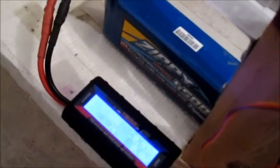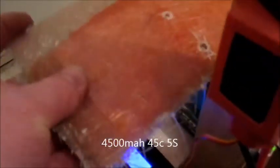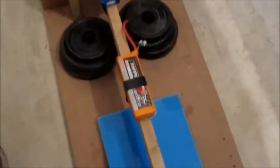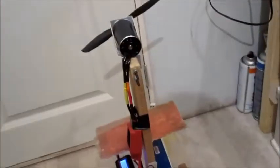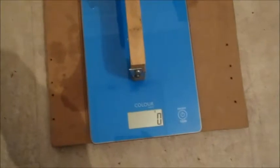The battery I am running at the moment is a Zippy 5-cell, 4500mAh 45C — quite a large battery, and it needs to be really heavy. Because this is so heavy, I have had to tape an old 3-cell onto the post to balance out the weight of everything on there. But let's give this a run up and see what it does.